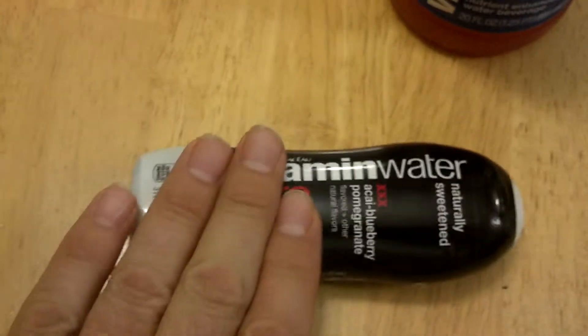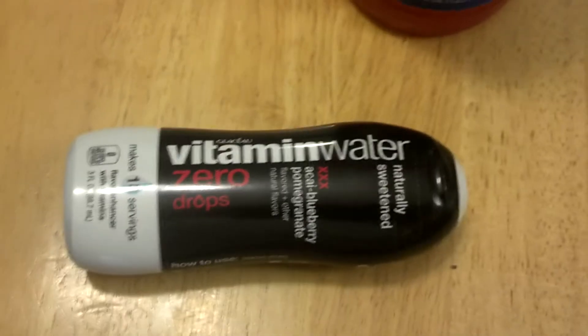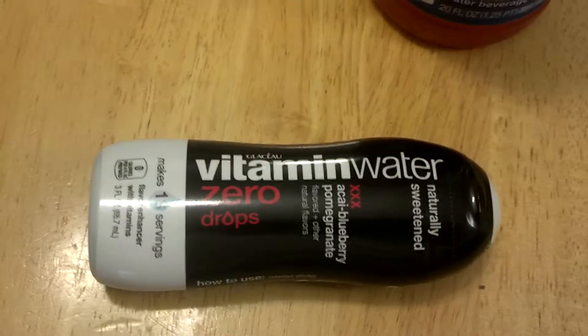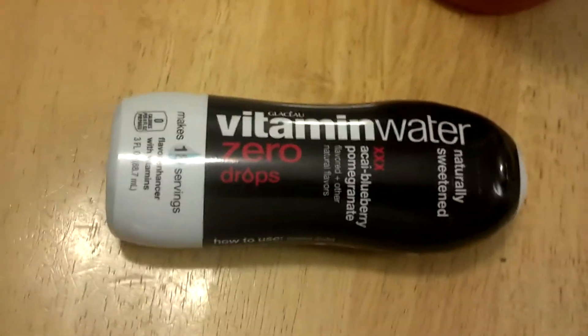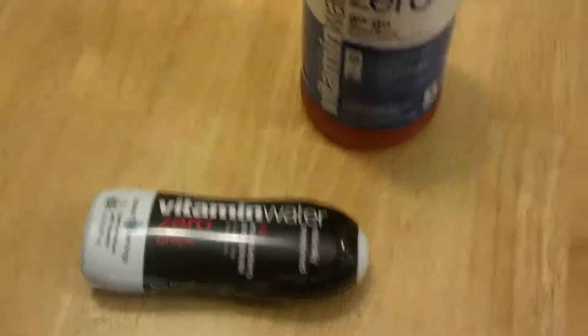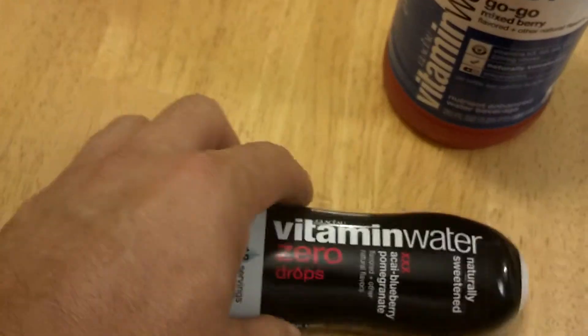Gatorade tastes good too, but I think this is a little bit better. Powerade tastes great as well, but some Powerades — like Powerade Zero — also have artificial sweeteners, and I don't care too much for those. They taste great, but they have an aftertaste I really don't care for. This has no aftertaste, and of course no sugars, which makes this way better.